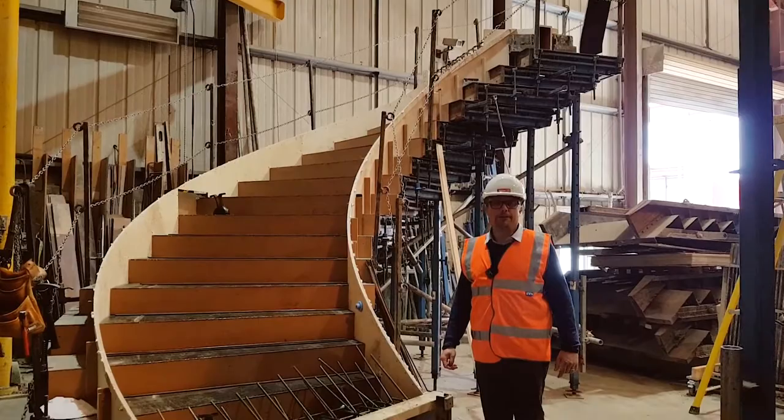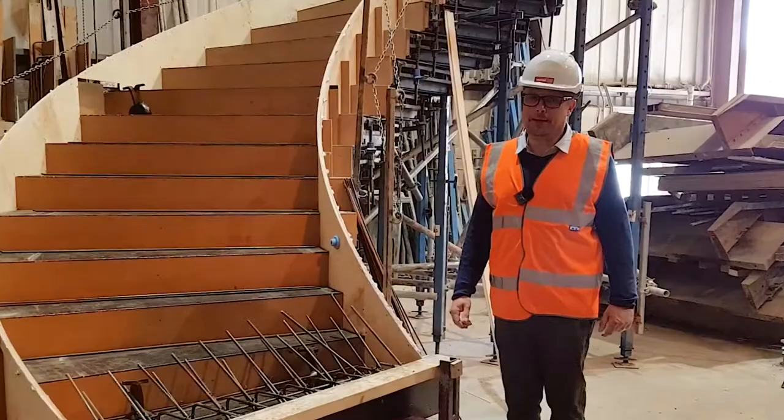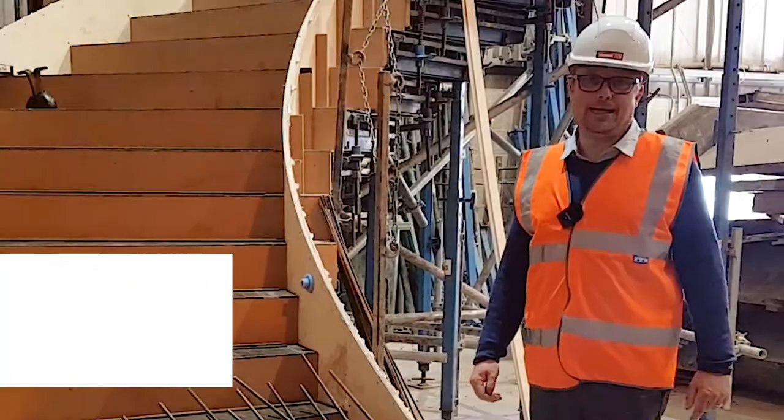Should you have a requirement for a feature staircase on a very special project for very special mummy and daddy feature staircases, please send the enquiries through. Contact details at the bottom of the page. See you next video.